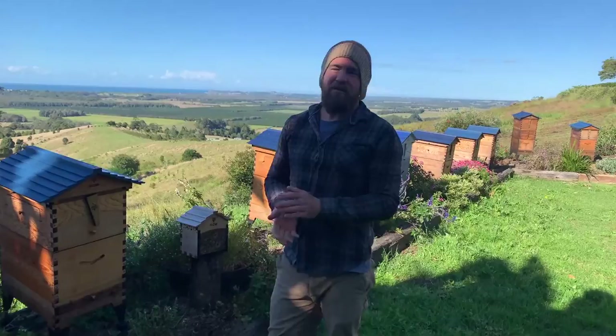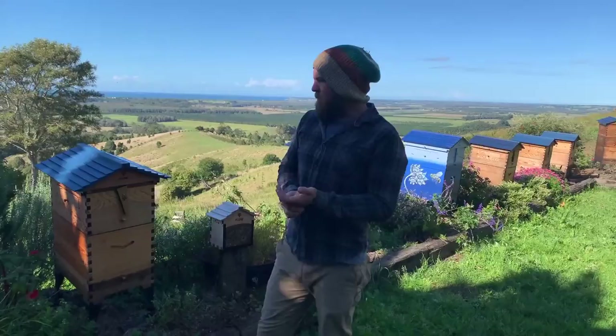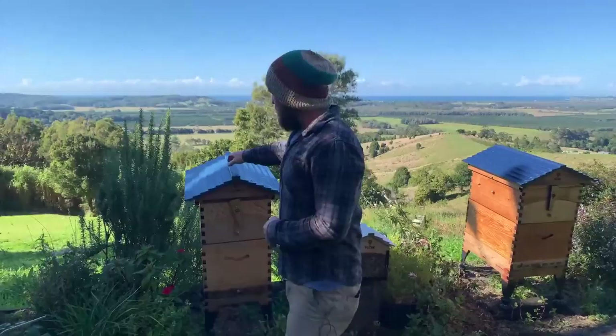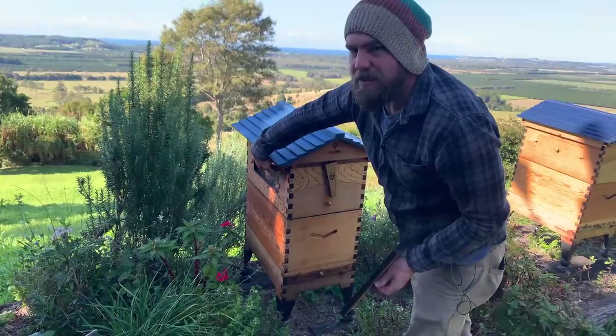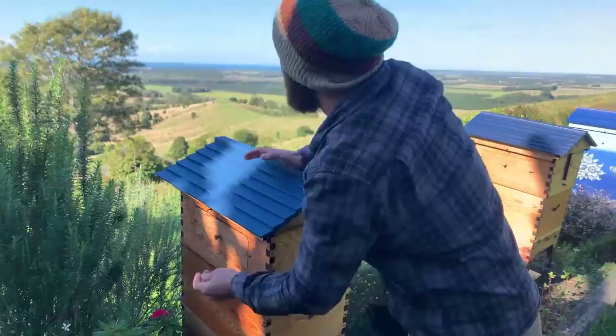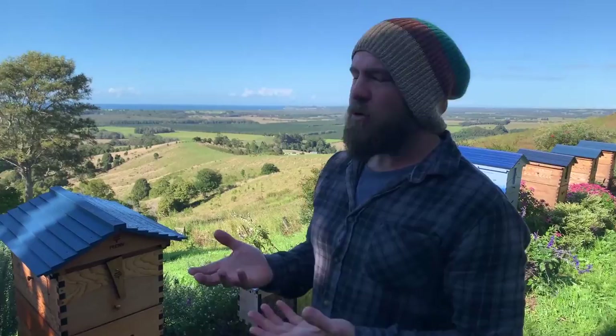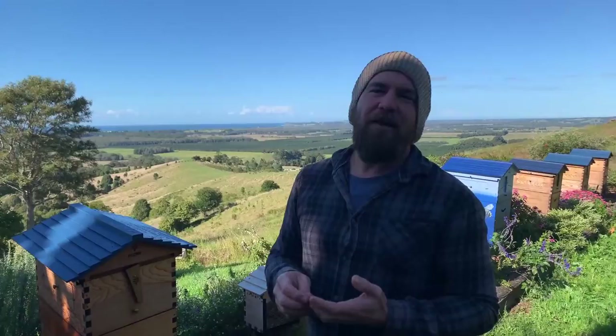We've got a question from John wondering how you know whether you should be feeding your bees or not. If you've got your Flow super on, it's always a great idea to leave honey for the bees during times of no flow. We're in wintertime and we know there's not going to be much around for the bees, so we leave as much honey as we can for them. If you're in a really cold climate you'll probably have to feed your bees over the winter time. Commercial beekeepers feed their bees a lot of the time.